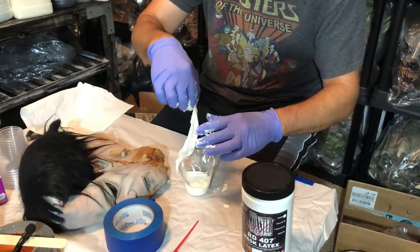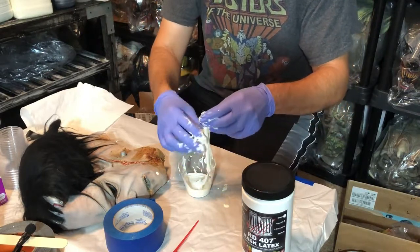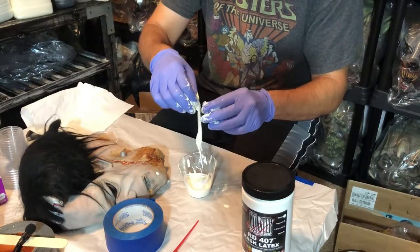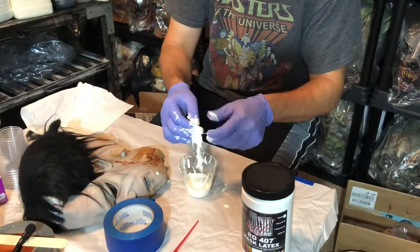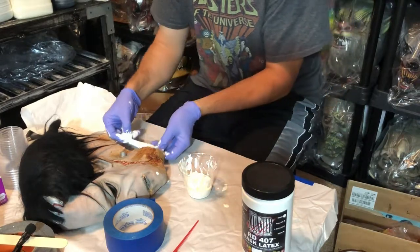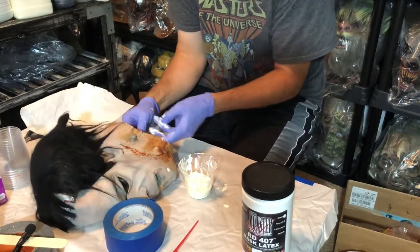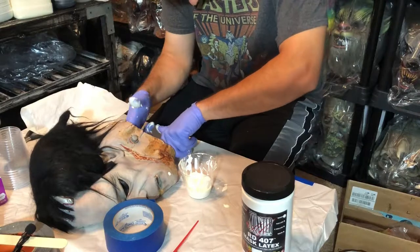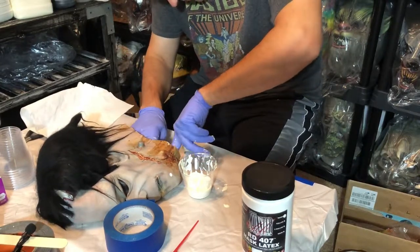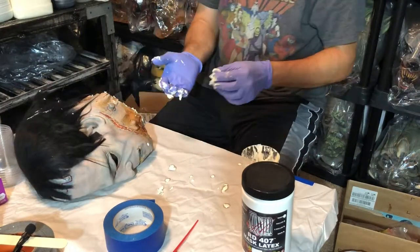Make sure you lay paper down because this can be a messy process. Don't worry if you get a little bit on the mask — you can always peel the latex off, it's not a big deal. Let's put some more inside right here and give the neck a nice reinforced foundation. I'm going to let that dry and we'll come back.